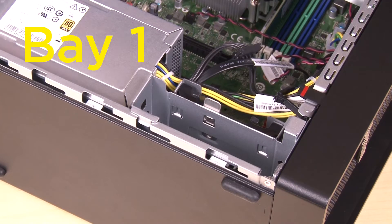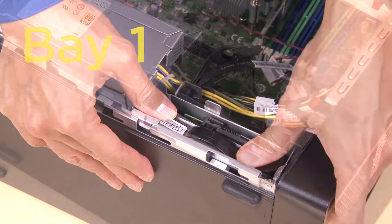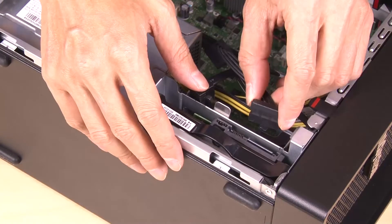Install the drive assembly by sliding it into the drive bay until it stops. Connect the cables to the drive.